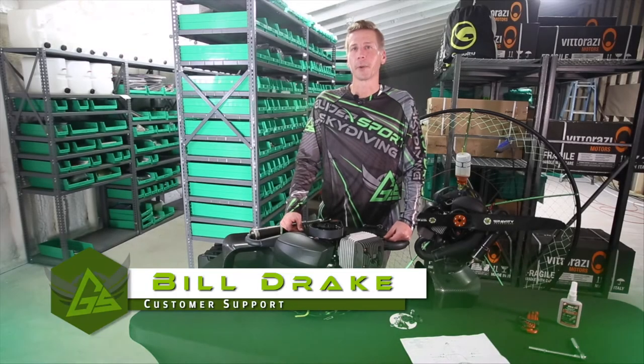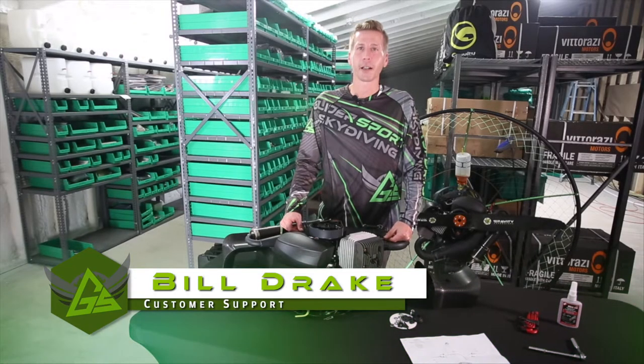Hi everybody, Bill here at Glidersports HQ bringing you another Glidersports Pro Tip.